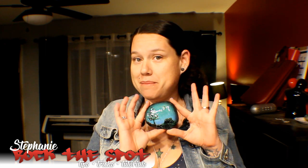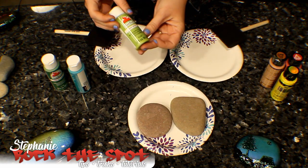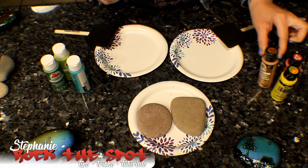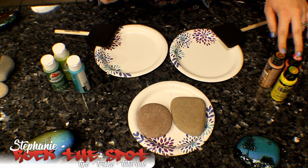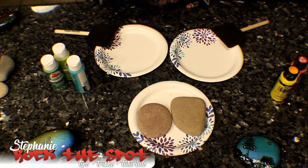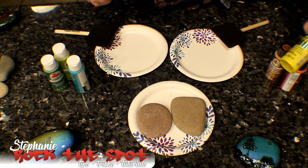Hey everybody, it's Stephanie back with Rock the Spot Tips, Tricks and Tutorials. Today we're going to be working on gradient backgrounds. These here are just apple barrel paints. These ones are folk art paints. These two that have the diamonds on them are metallic, and this one is color shift.